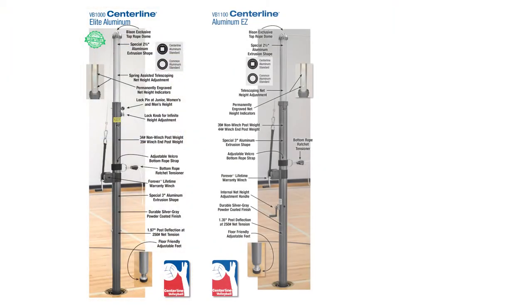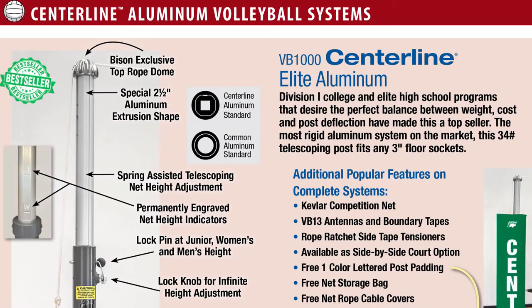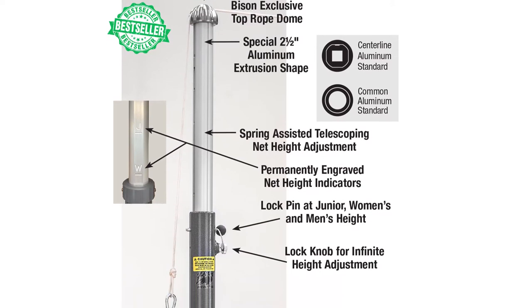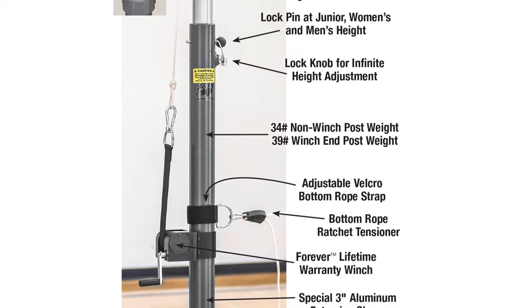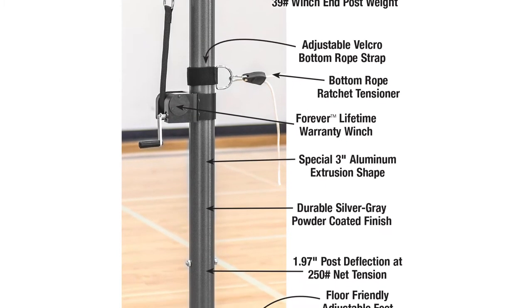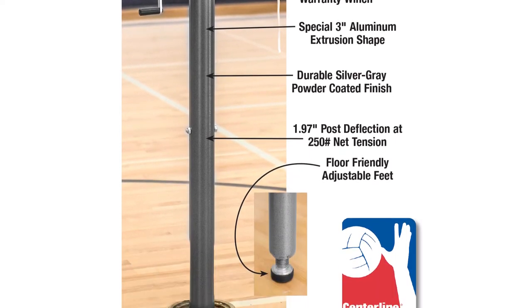Bison offers three aluminum systems suitable for elite competition play, including one for budget-conscious facilities that still need a durable, easy-to-use system. The Bison VB1000 centerline system fits in 3-inch or larger sockets. Net height is adjustable from 72 inches to 98 inches and includes a lifetime warranty net tensioning with a handle, free lettered padding, top rope dome, adjustable foot, engraved net height markers, no-stretch Kevlar top rope net, rope ratcheted side tape, and bottom rope tensioner.